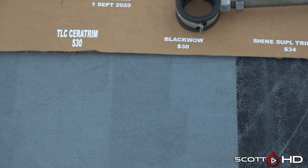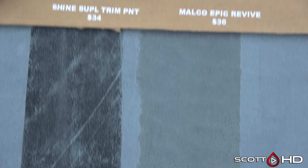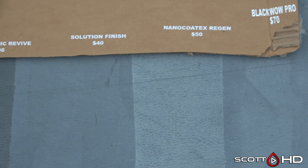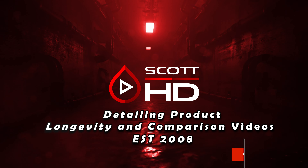Shine Supply Trim Paint also didn't perform as well on the gray panel. Malco Epic Revive is probably up there but not the top performer on this panel, and Solution Finish didn't make it. There's your update — check out the spreadsheet, and we'll do a final update going over everything next month. Thanks for watching, we'll see you soon.